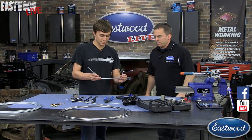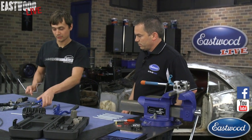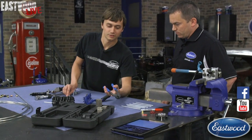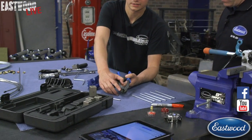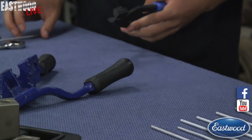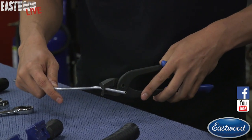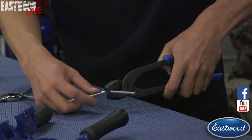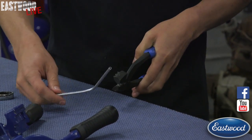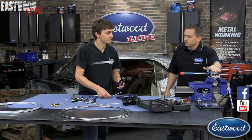Now that we have the line basically where we'd want it, we'd get it under the car and make our flares. For any fine-tune adjustment, we sell these brake line forming pliers — they'll bend 3/16ths and quarter-inch tubing, covering the majority of your brake line sizes. You just need to stay a couple inches back if you're going to use them here. This tool is great for making last-minute fine-tune adjustments.